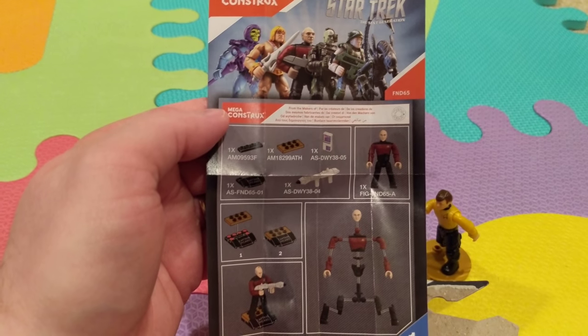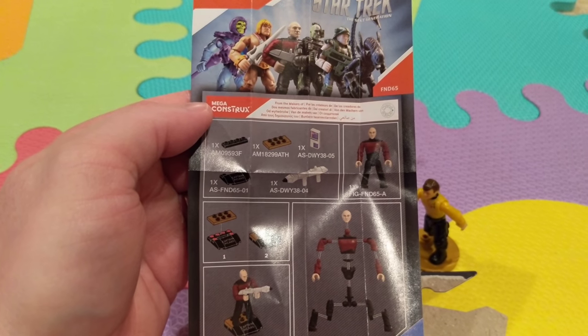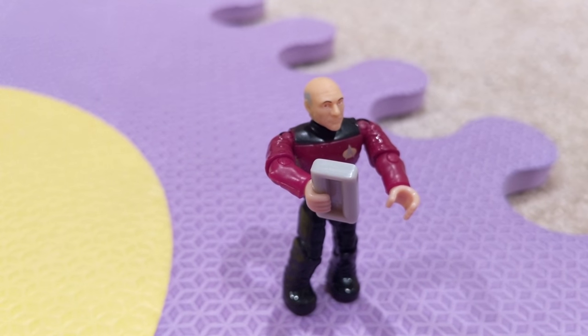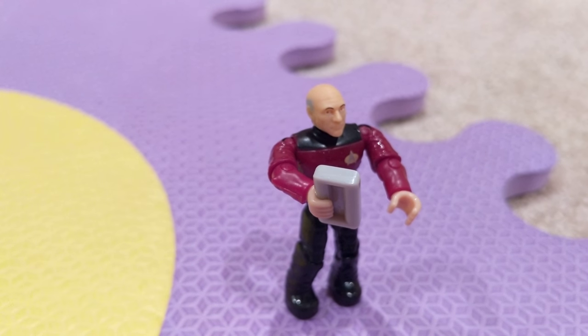You just put the stands together, and I don't plan on taking the character apart, but you apparently can do that too. This is Captain Picard — I'm studying technical manuals.